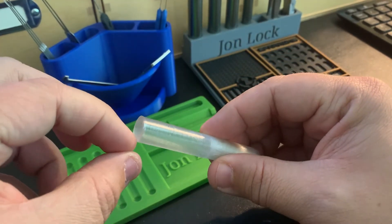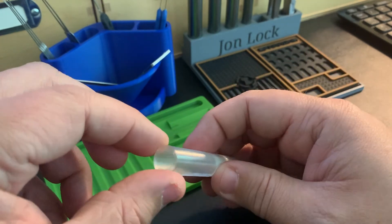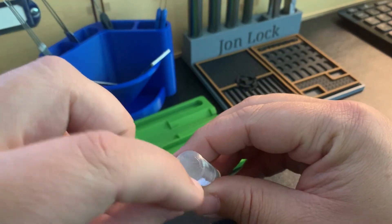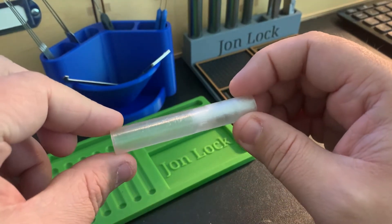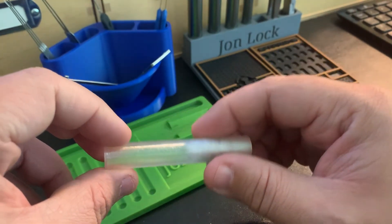It also comes in two different models on Thingiverse. One has a v-groove at the end — I'd probably print with the v-groove as well, as it helps have the pin fall right into the hole in the bible you're working on. This is the flat one. Either one is available via the link in the video description.